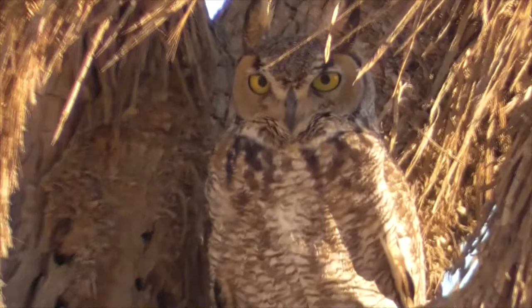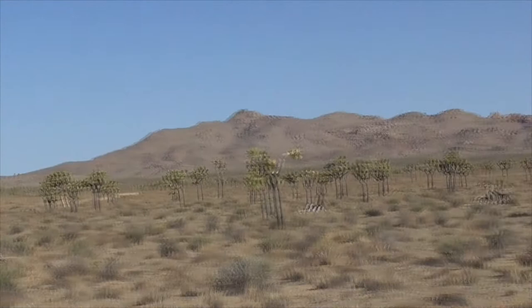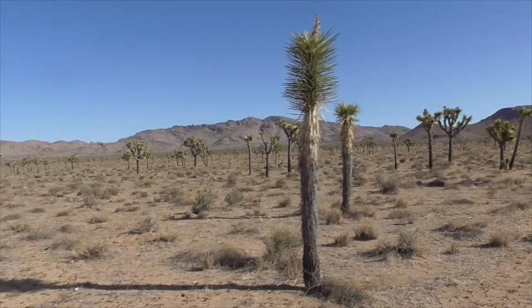At Joshua Tree National Park up at Queen Valley Mine, there's a huge forest of Joshua Trees. Some are older, some are newer — like this one that has never flowered yet, or is just flowering on top.